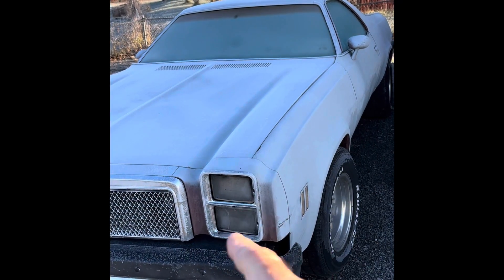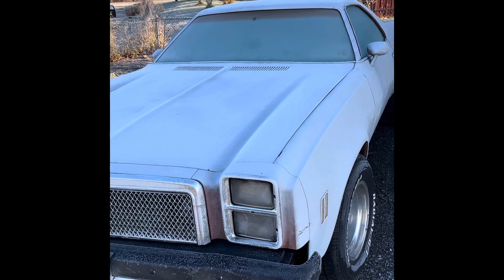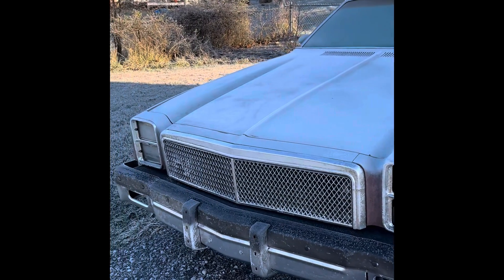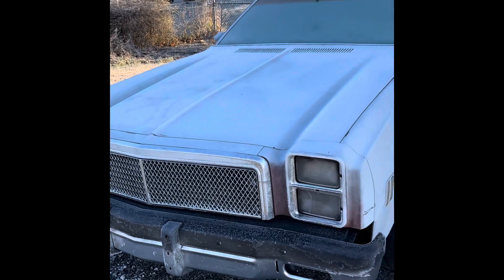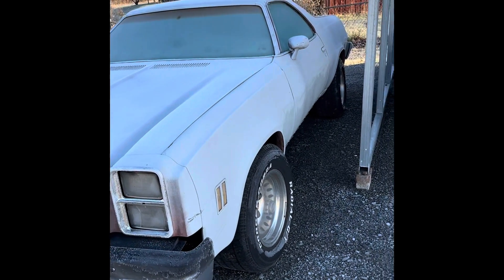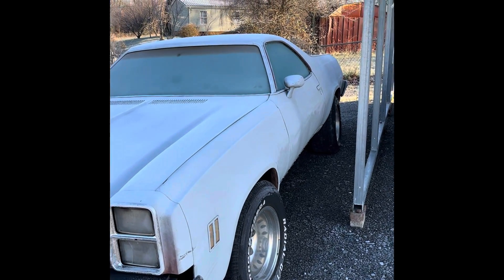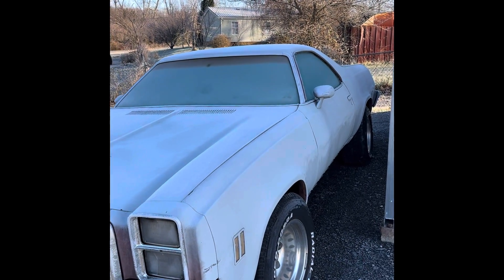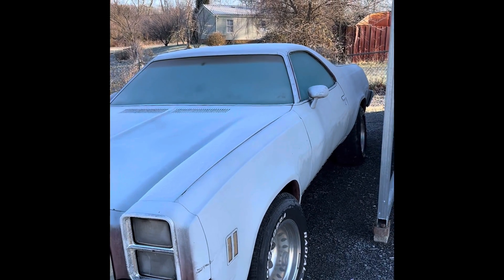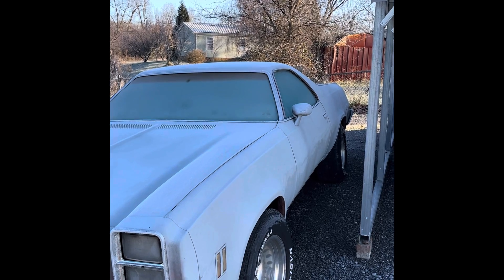Here's the '78 El Camino I picked up. It runs good and it's going to need a paint job. I've got my bigger wheels on it but I've got to go down a size in tires because they're rubbing. Got the air shocks up — you can see I could ride the windshield if I wanted to. It's frozen solid.